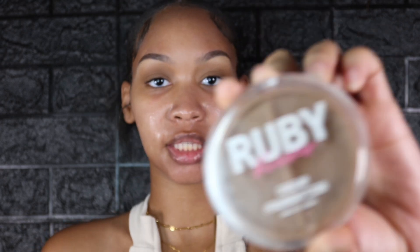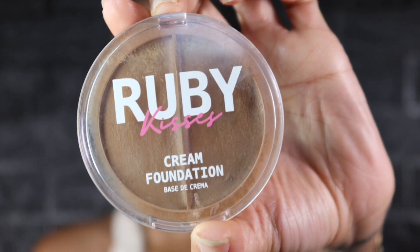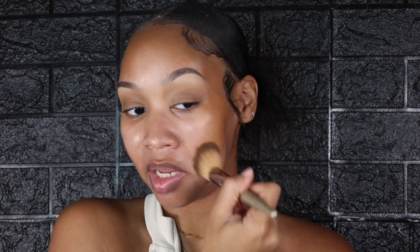Now we're going to do my underpainting technique. I like to start with my bronzer and contour shades first. I like to use the Ruby Kisses cream foundation and I use a dense angle brush to apply this all over the areas I'm contouring — my cheekbones, forehead, jawline, and nose. I also like to bring it into my eye area. That's a key trick — bringing it into the outer corners of the eye.